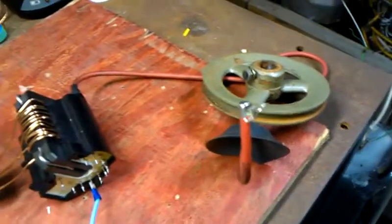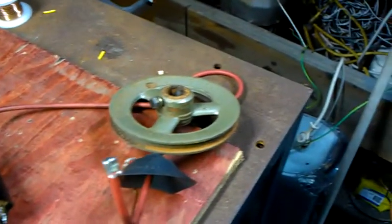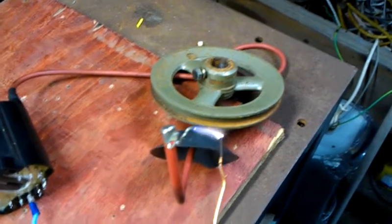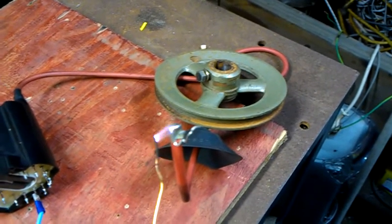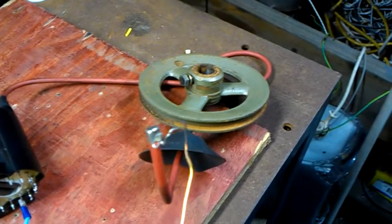A couple more arcs before I go — once again, this is still only on 12 volts. I love the noise it makes; the noise is incredible. And of course, when the wind dies down, when you light this thing up, all you can smell is ozone.